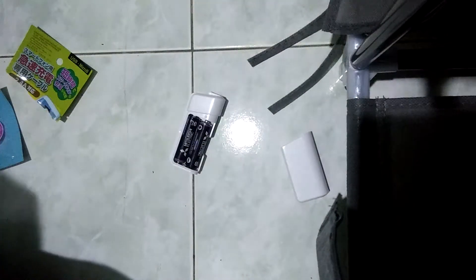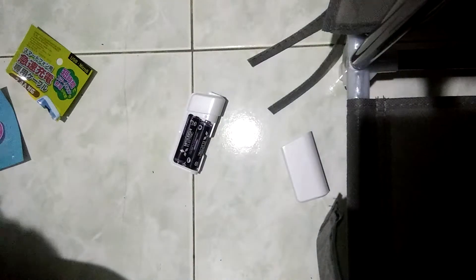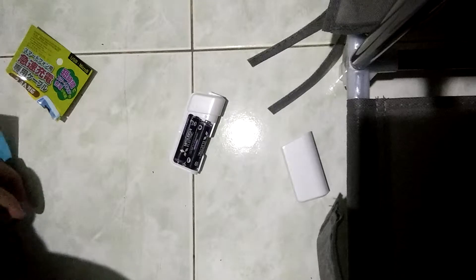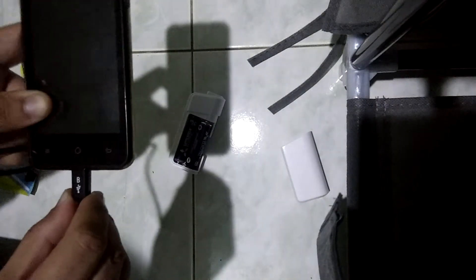Okay, let's test. I'm going to connect this to my phone and see how it works.